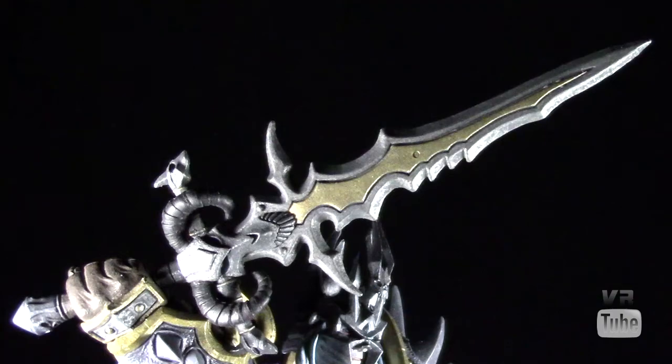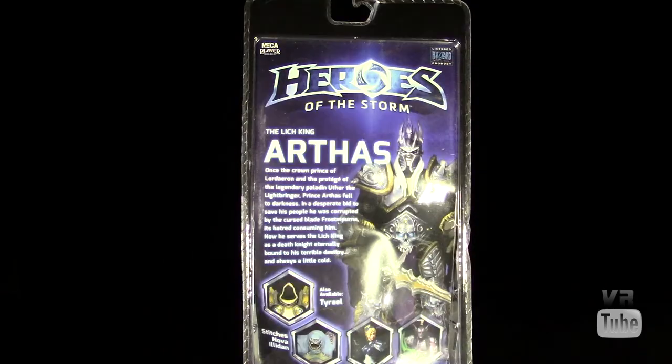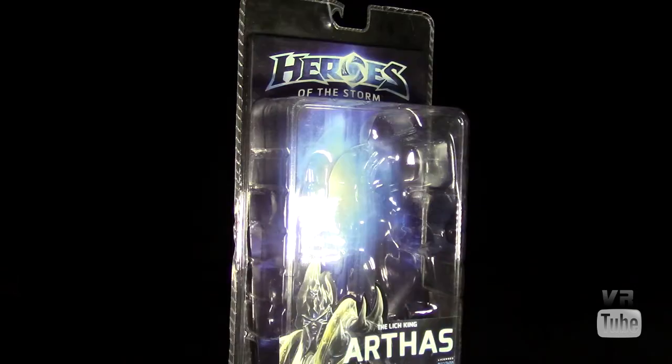Now let's move on to the packaging. Arthas comes in your standard NECA-style packaging — Heroes of the Storm up at the top window, 'The Lich King Arthas,' and a picture of the Lich King at the bottom. On the back, you get a picture of the Lich King, a description, and the other figures available: Tyrael, Stitches, Nova, and Illidan. I've already reviewed Illidan, and I don't want the characters that are not from Warcraft, so unless I decide to pick up Stitches, I won't review any of those. As always, these are good for in- or out-of-package displays.